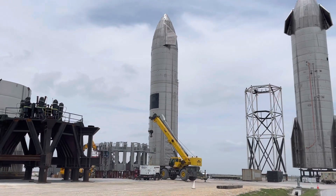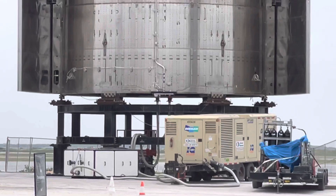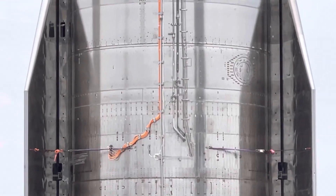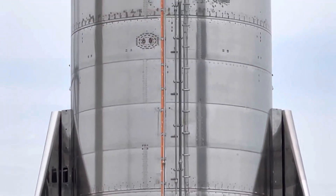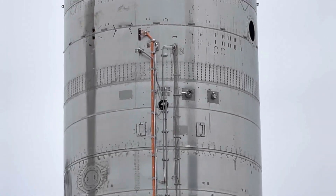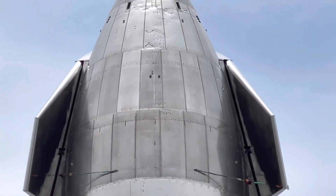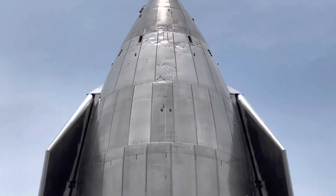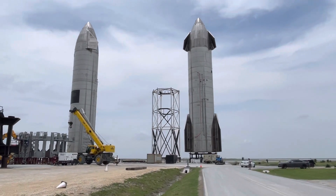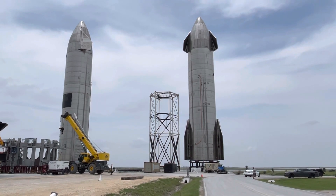The heat shield. They may use the rocket on the right, SN16, for a test flight.